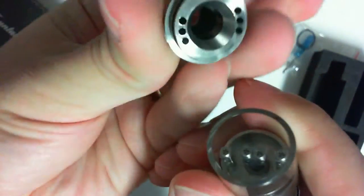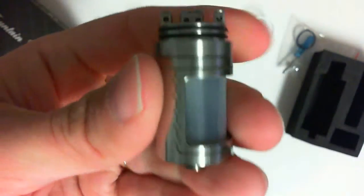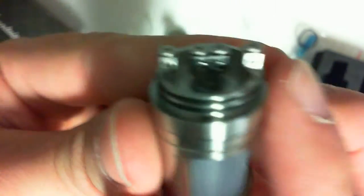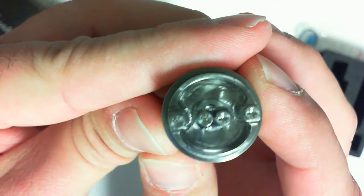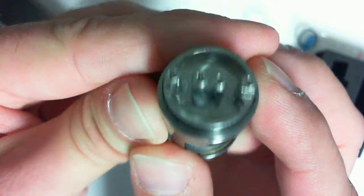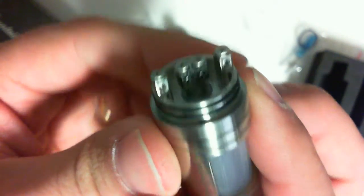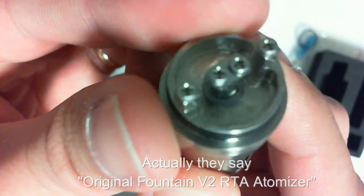Take a look at the top — that just pops off, it's not even screwed on. For the post design, it's not the highest quality. This is like a cheap clone, or again it says authentic, but I don't know. If it's authentic, it's a low-end authentic.